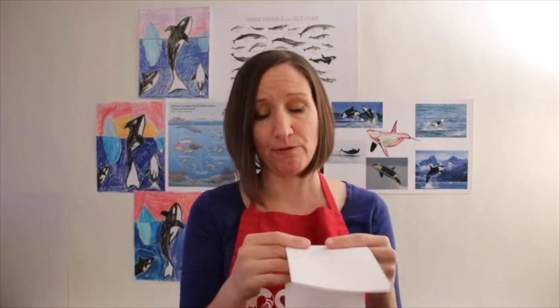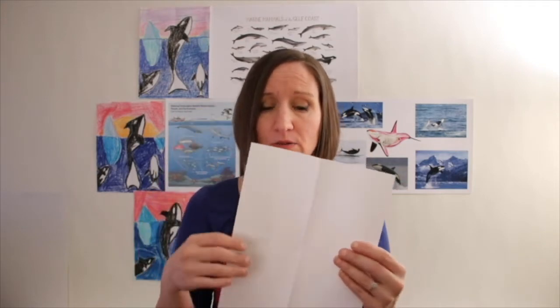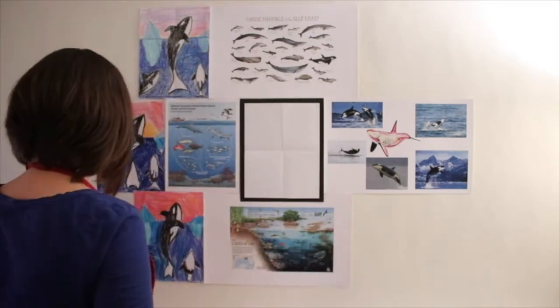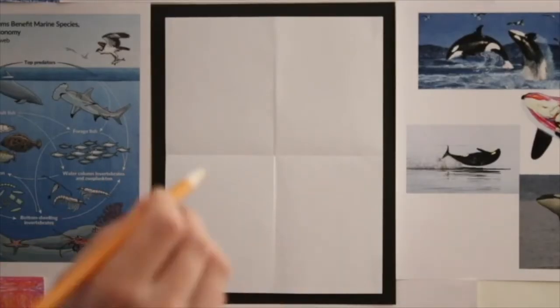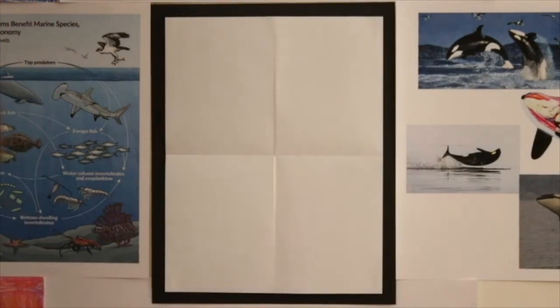Once you have your paper folded, open it up and you'll see there's a vertical fold — a line down the middle that goes up and down — and there's a line down the middle side to side. Do you know what that's called when a line goes from side to side? It's called a horizontal line, and that's the first one we're going to start with. This is called an underdrawing — it's so that you know where to put the color.